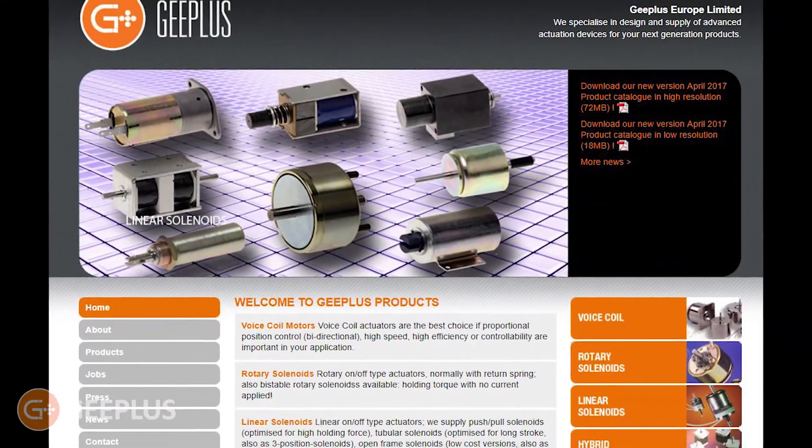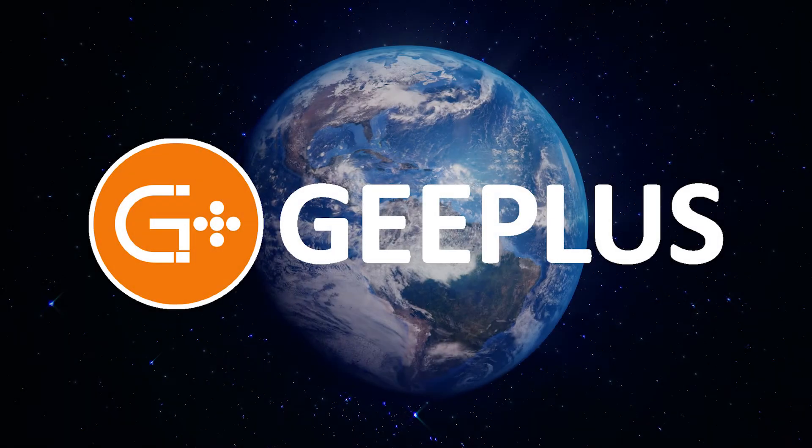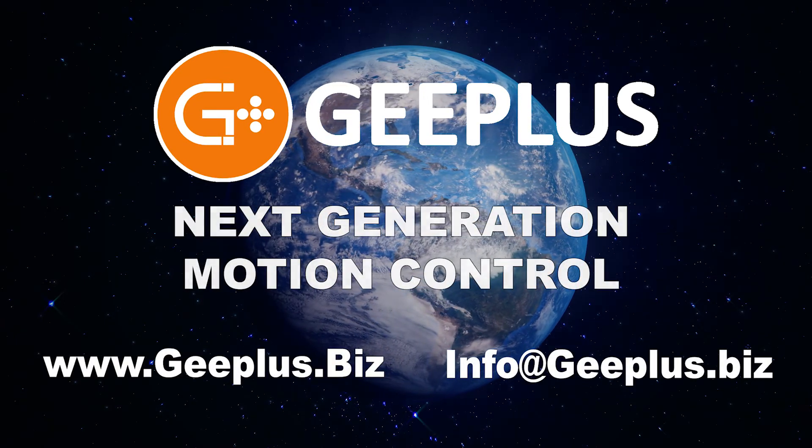The G Plus product catalog, packed with informative content, can be found on our homepage at gplus.biz. You can also find a local representative by clicking on the contact link, or feel free to send us an email at info@gplus.biz. Thanks for watching!